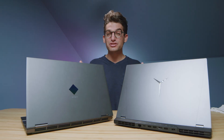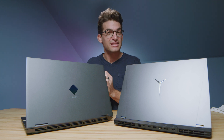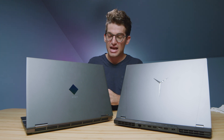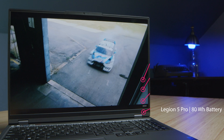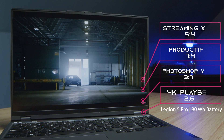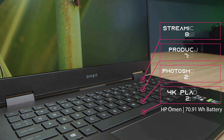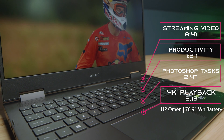Regarding battery life, they're actually very similar. I made a mistake in my Legion 7 video saying the HP Omen's battery life was not as good. This has been retested on balance mode with keyboard backlighting off at half brightness, and I was able to get a lot more battery out of the HP Omen. As you can see in the battery results on screen, they're pretty close.